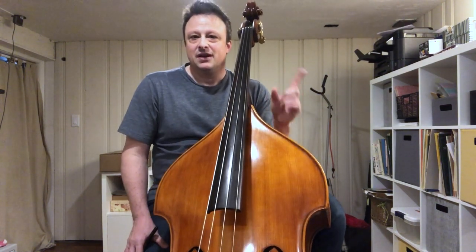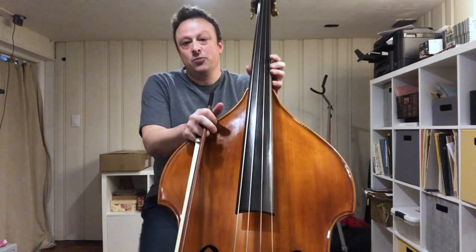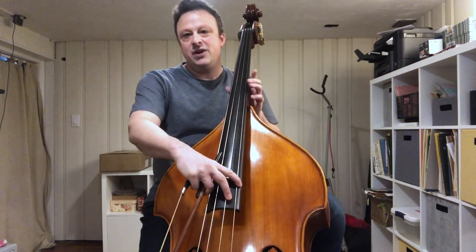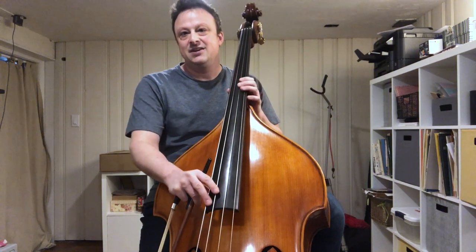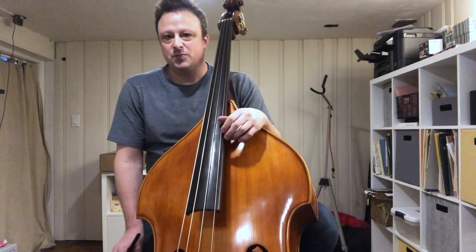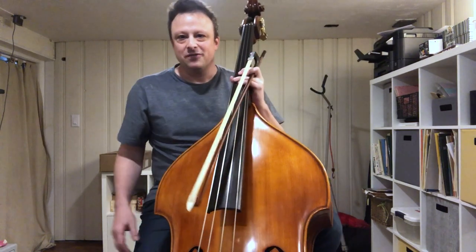I sincerely apologize to those with perfect pitch — I am playing this entire excerpt a whole step higher than written, because I'm at home with my at-home bass, which is strung with solo strings. So instead of D, G, A, E, we have A, E, B natural, F sharp. I am, happily, blessed to not have that particular affliction.